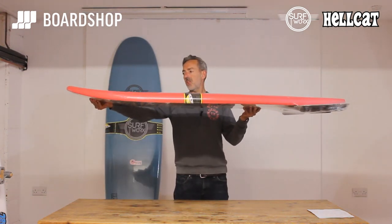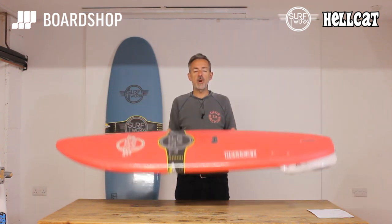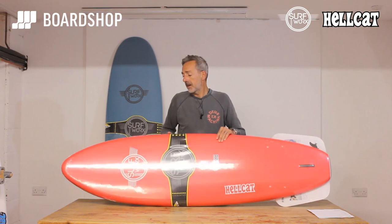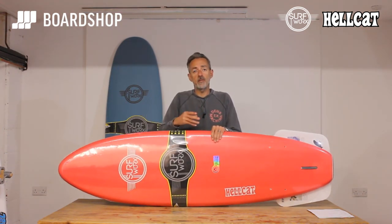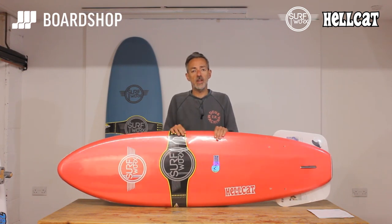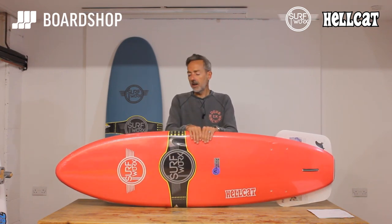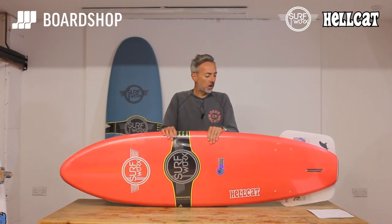As with all Foamies it's got lots of thickness and float all the way through it, so when you paddle it catches waves easily, it sits above the water and doesn't duck under, and it gets you into the wave nice and flat. It paddles quite fast, and when you do pop to your feet it's nice and wide and thick, so it's a stable environment — it's not going to suddenly catch a rail and flick you off. These Foamies are perfect for someone at the beginning of their surfing career, or in this shorter wider shape, for a decent surfer who wants to have fun in the shore break or in small weak summer waves.